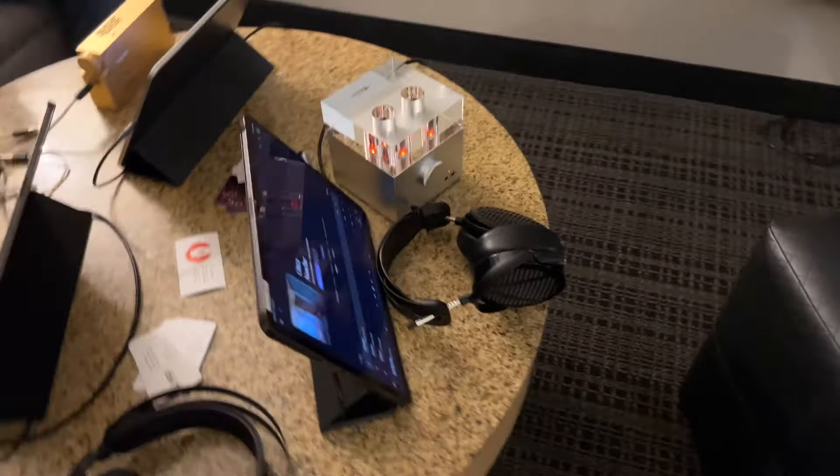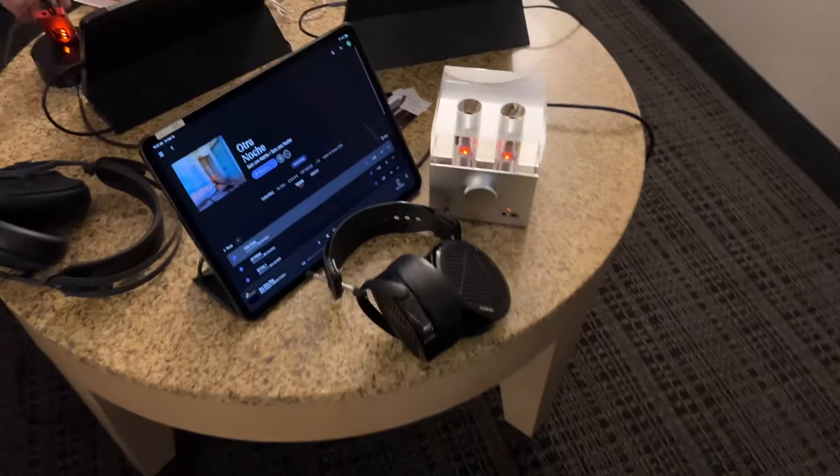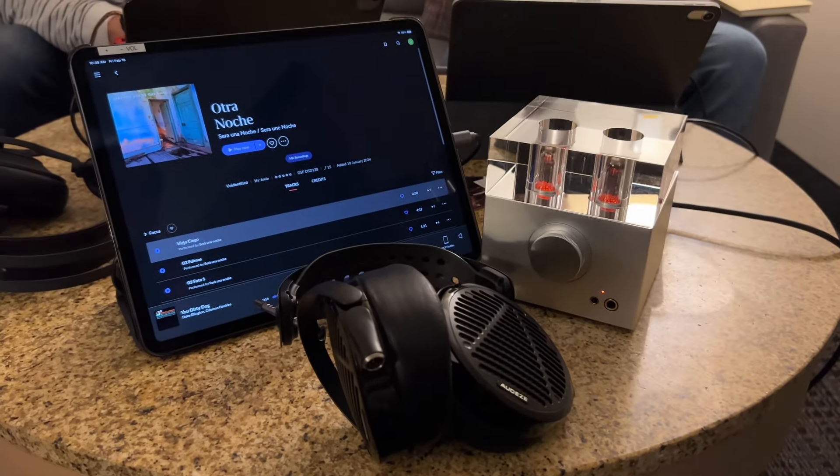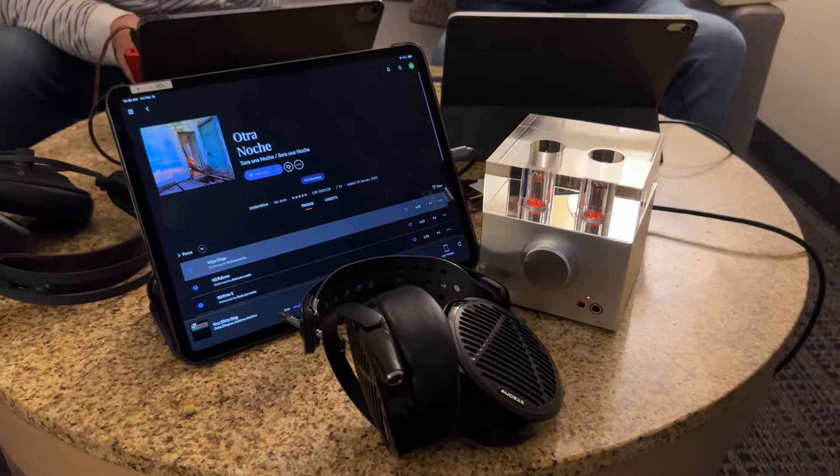And that's the W7 Firefly — you're probably familiar with it. It looks similar to the W7E, but this one drives dynamic headphones.